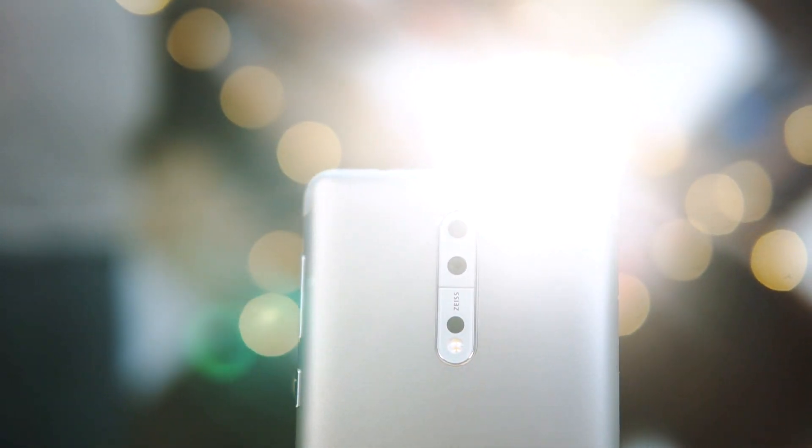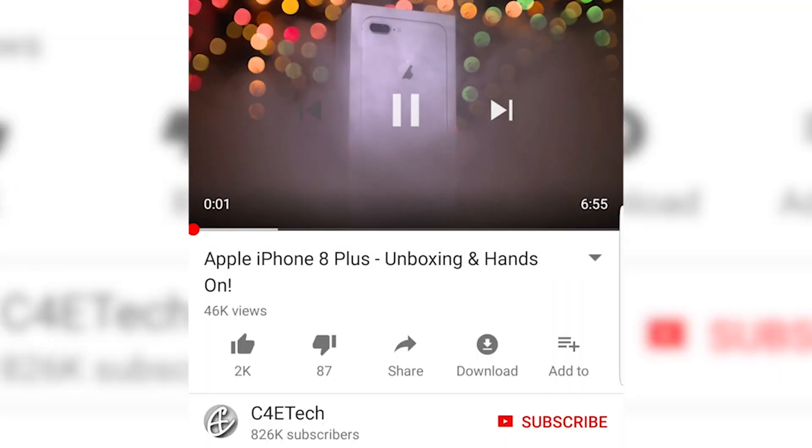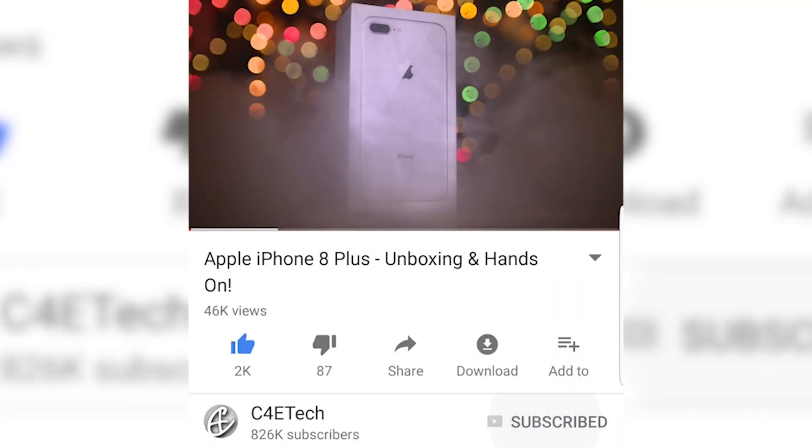Hey guys, this is Ash here from C4E Tech. Before we start, we work really hard to bring you the best quality content we possibly can. So if you end up liking this video, drop it a like, hit that subscribe button and bell icon. If you hate it, let me know what I could do to improve. Now that corny line said, let's get to the Nokia 8.